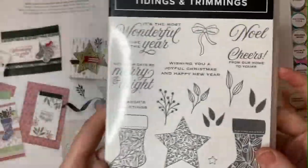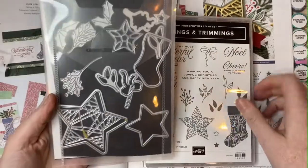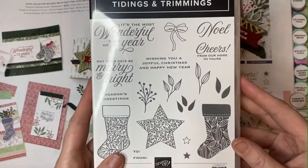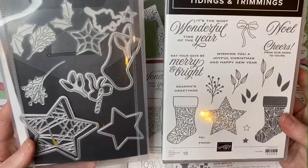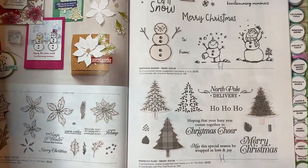Here's a look at the stamp set and the dies, which of course you can buy together as a bundle. You can get this whole bundle for $54.75, which is a 10% savings.